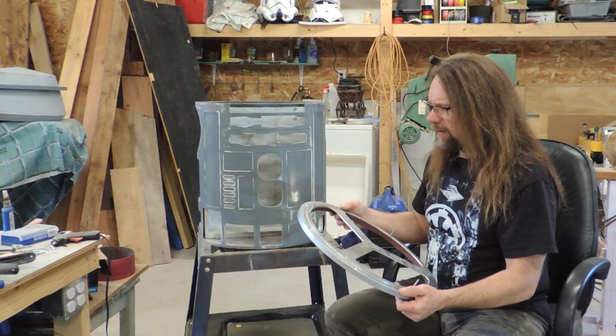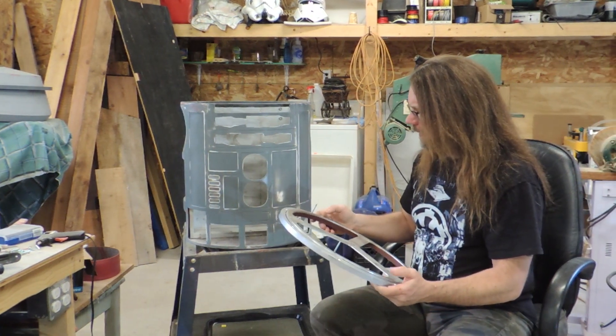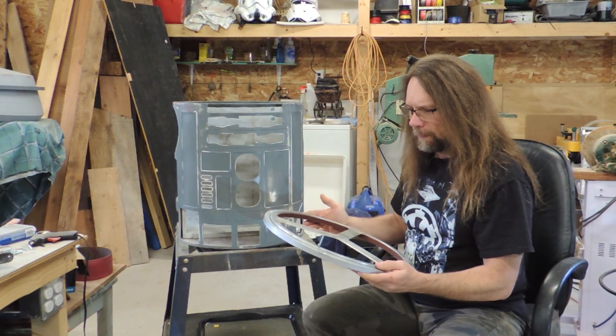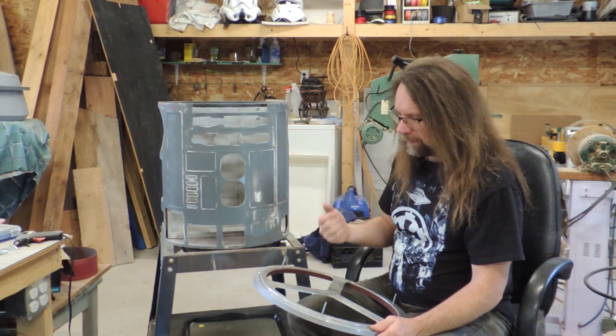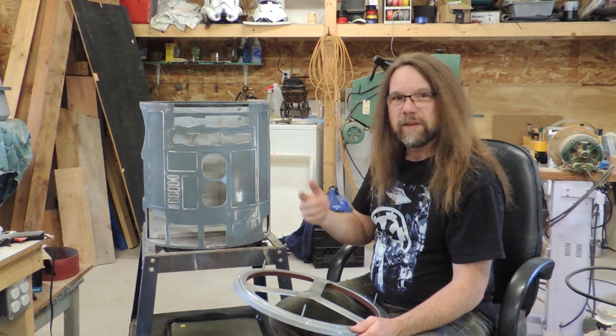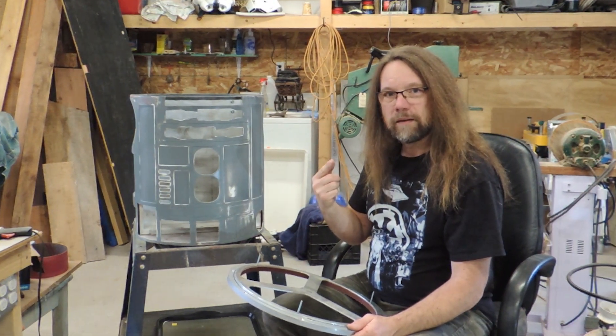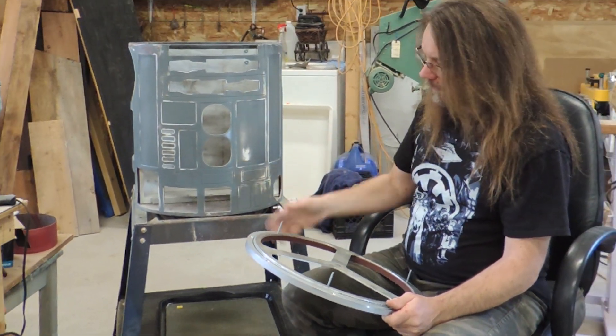I'm going to start with this dome plate. It isn't structural at all — the dome could sit directly on the bearing and hold its form just fine. But I'm going to be adding some electronics to the dome, including one, maybe two microcontrollers, and I'm going to have to run some wires from the dome down into the body. These wires are going to go through a slip ring, which needs to be mounted dead center, and that'll allow the dome to rotate freely.